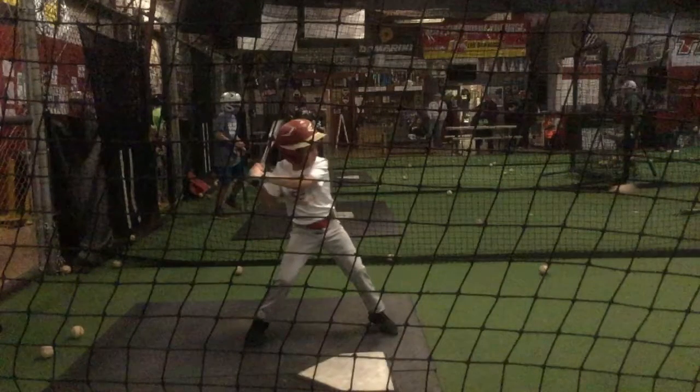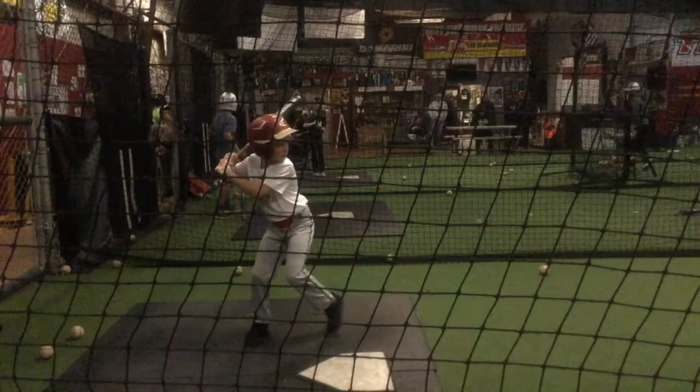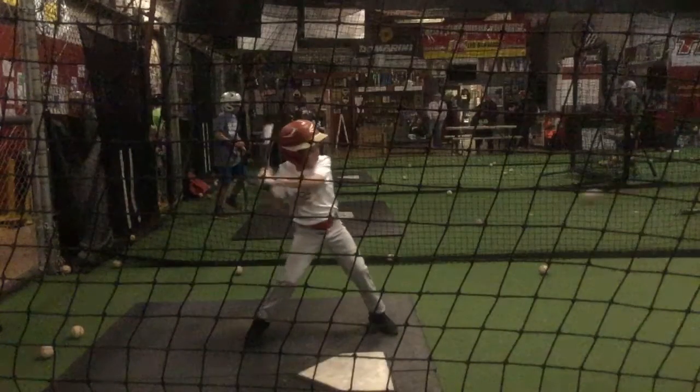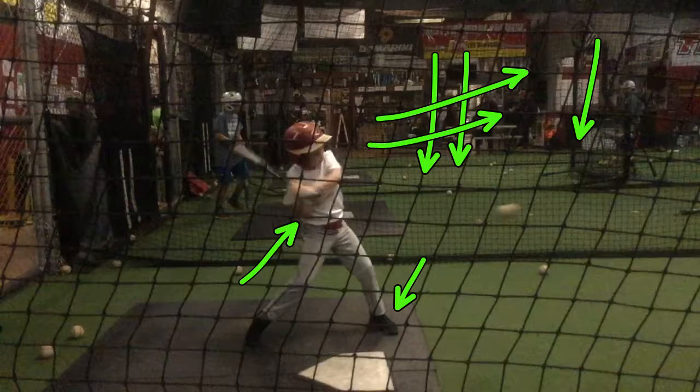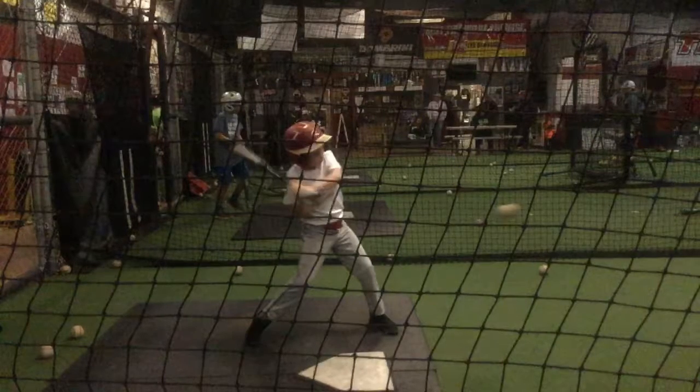You started everything way too late. Your foot gets down right there — now here's your one position. Is that a good one position? No. When your foot's down, your back shoulder should still be higher than your front shoulder, and your hands and your elbows should be back here. Then you can unload into that pitch.